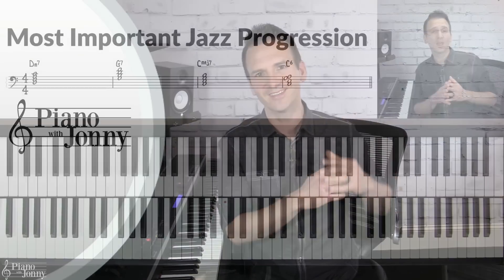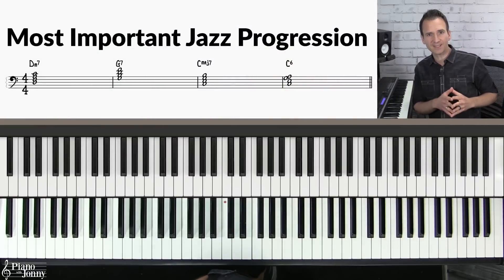Do you want to learn how to play jazz piano licks but you're not sure which techniques you should learn and in which order? Well in today's lesson I'm going to teach you 10 jazz licks starting from a beginner level and working our way up progressively to the advanced level, and I'm going to show you exactly which technique you should learn at each level.